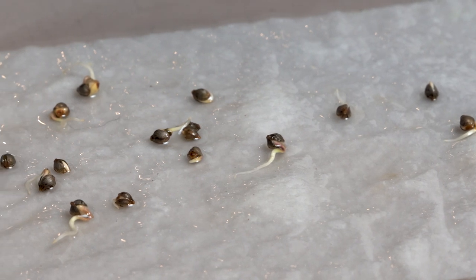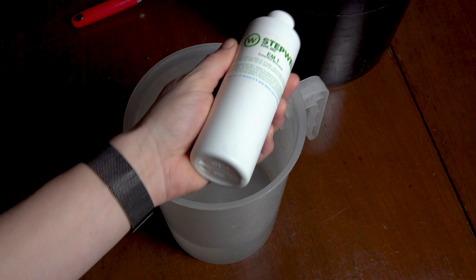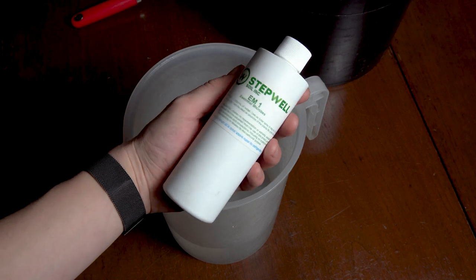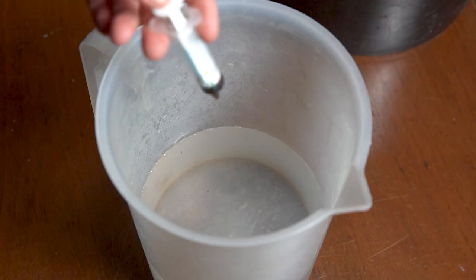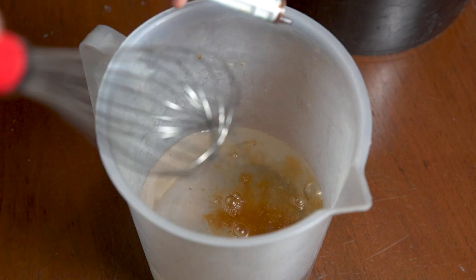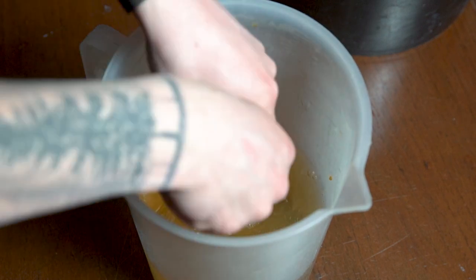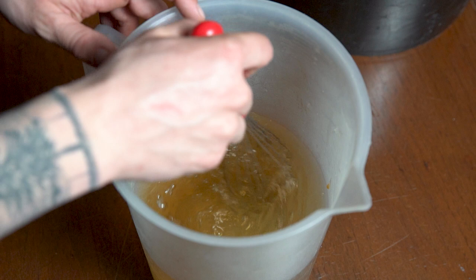After 3 days in the paper towel, the seeds are showing their tap roots and are ready to be planted. I'll be growing this crop with Stepwell Living Soil, and the first step is to condition the soil. I'll be adding their EM1 essential microbes to the water that I'll be conditioning the soil with to help inoculate the soil at the same time.